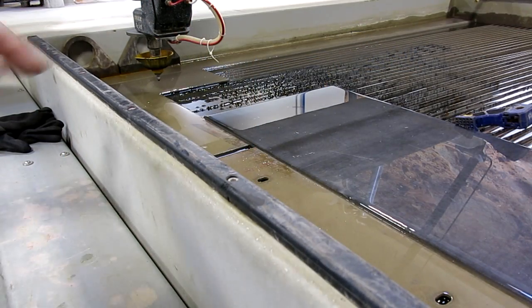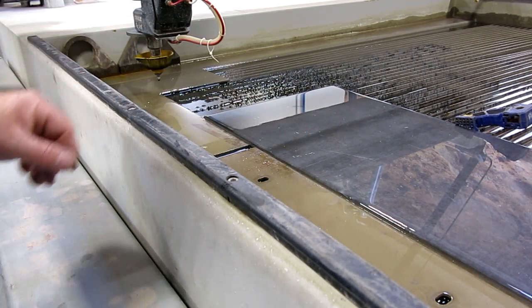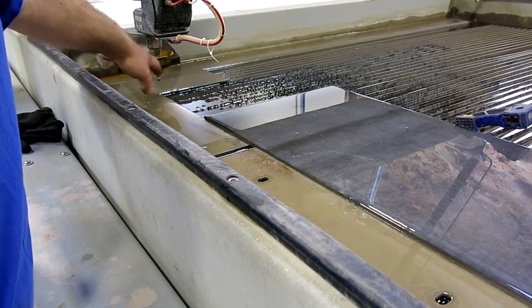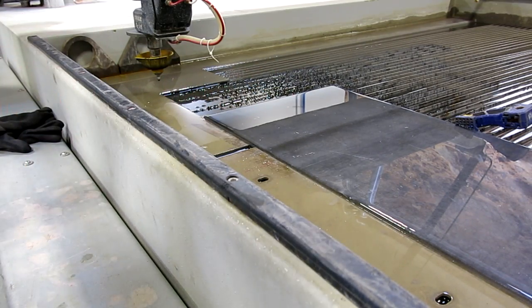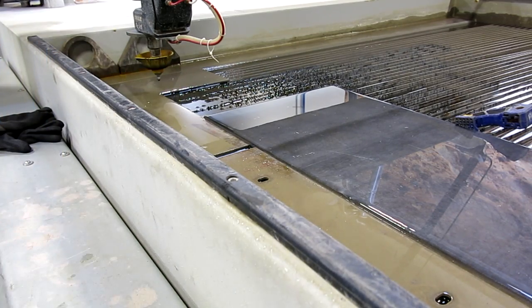So we've got a chunk of steel plate here. This is three-eighths thick, about 10 millimeters. Now what we're going to do is set the origin of the machine so it knows where to start from. We've uploaded the DXF file that I created and already made the cut path for the machine, but now we just basically have to home it, so let's go ahead and do that.